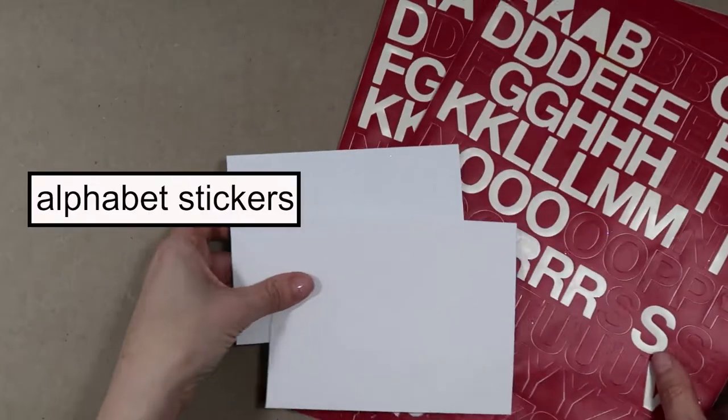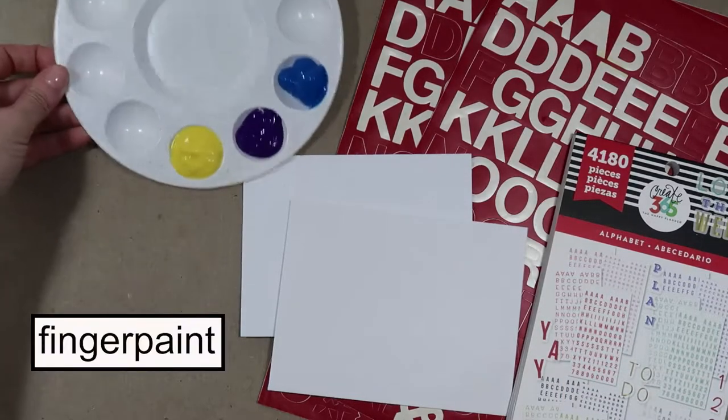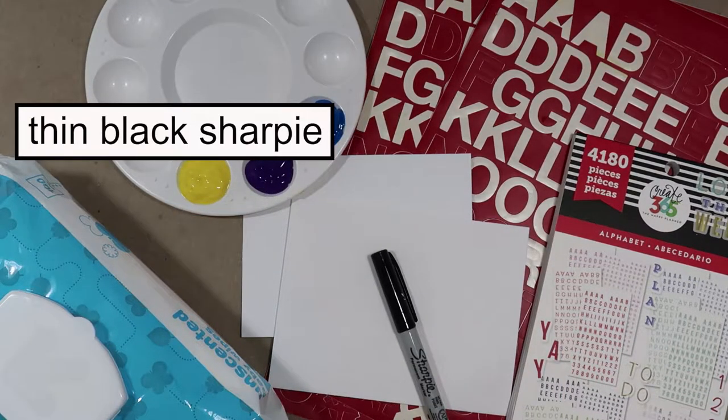For this card, you'll need card stock, an envelope, alphabet stickers, more alphabet stickers, finger paint, wipes, and a thin black Sharpie.